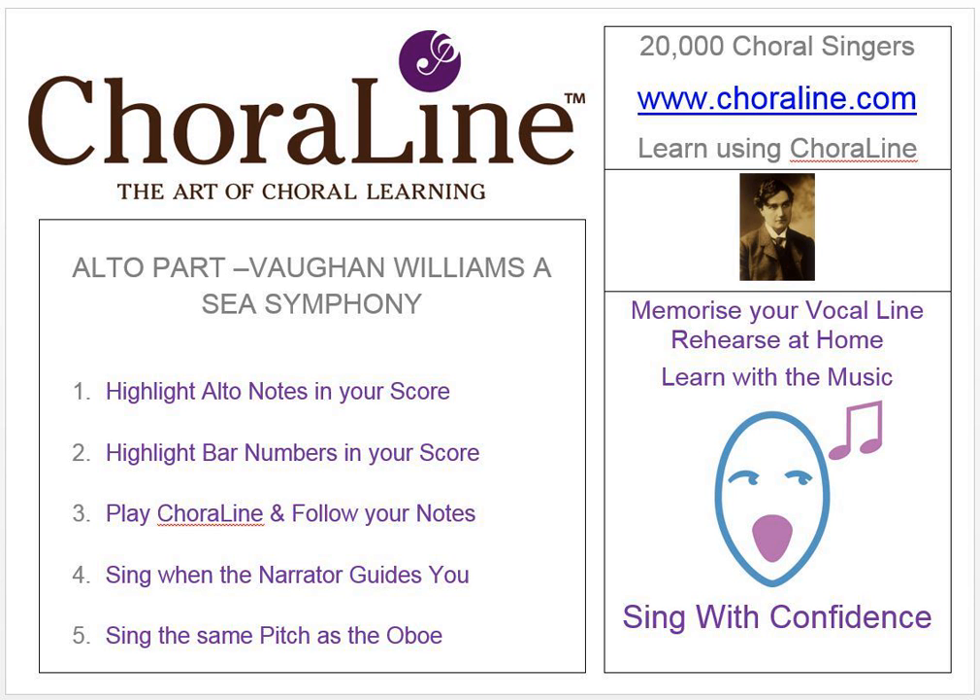Coraline Rehearsal Recording for The Sea Symphony by Ralph Vaughan Williams, first alto. On this recording the alto part is represented by an oboe sound. Here's a short example. That's the end of the example.